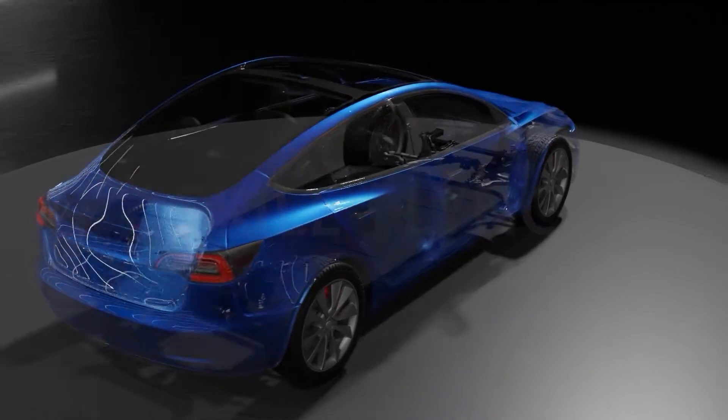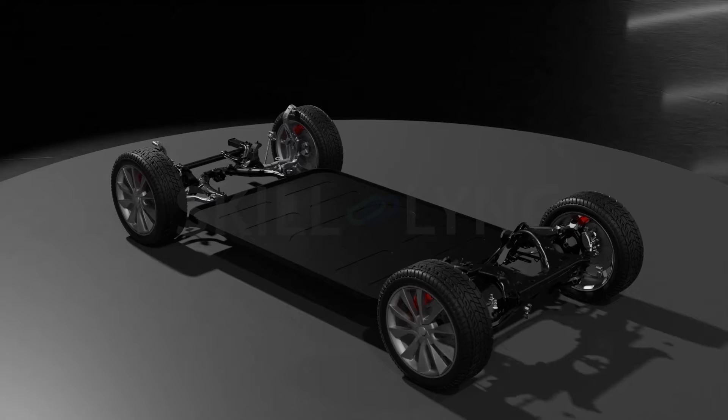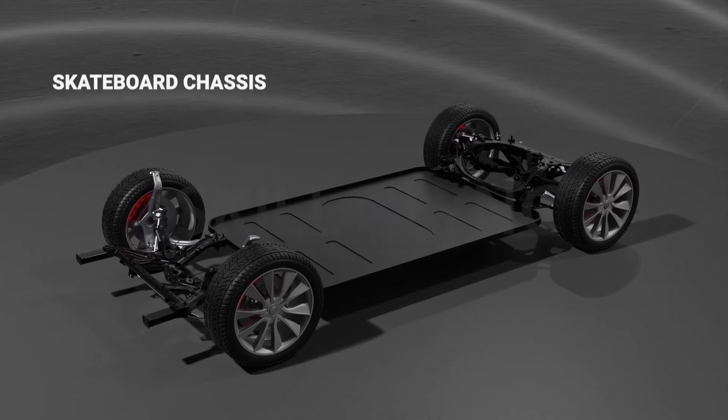If you've ever seen what the chassis looks like, it's pretty much similar to a skateboard, with a platform and wheels on four corners. And this is why the chassis used in electric vehicles is called a skateboard chassis.